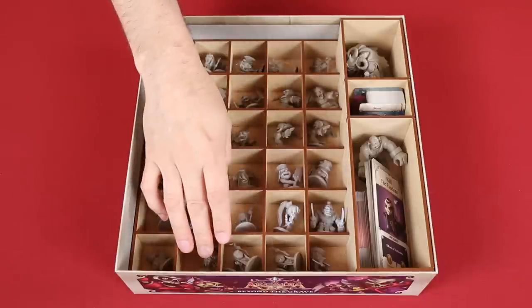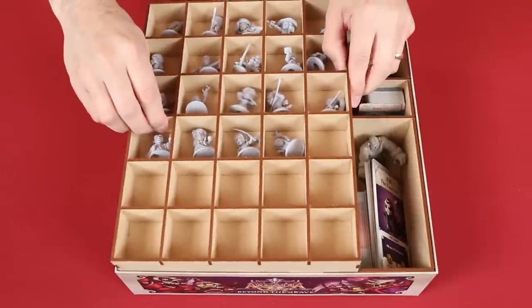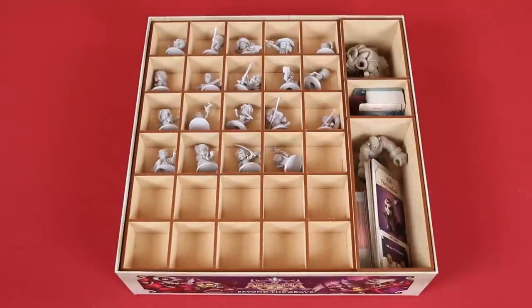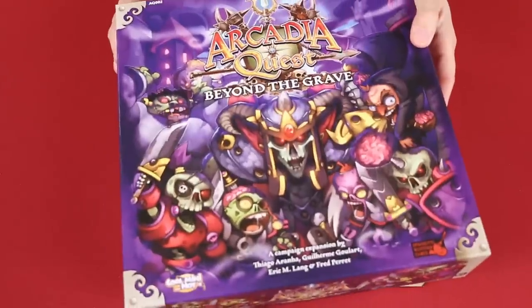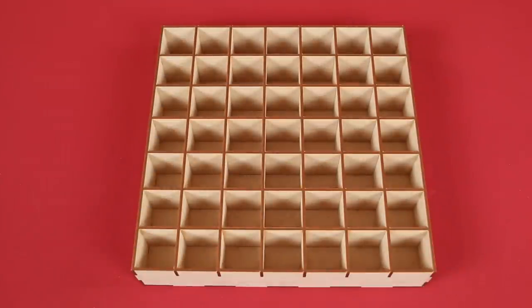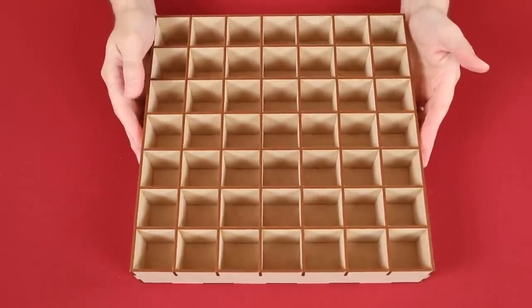Some of them I've double stacked here, and that's just because they're similar miniatures, but as you can see there's actually room if I had wanted to separate them out. One thing I don't have for Arcadia Quest that was released during the Kickstarter was the special Guildmaster box, which was meant to store the many different miniatures made available during the campaign. As you can see, I don't need a separate box because everything fits into the other two boxes just fine.